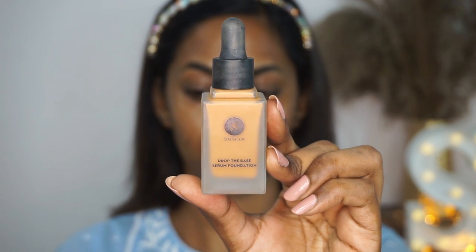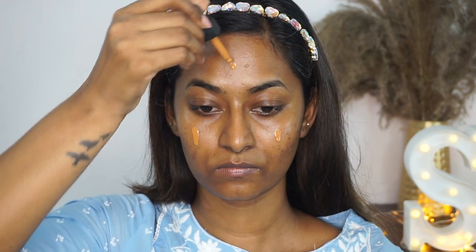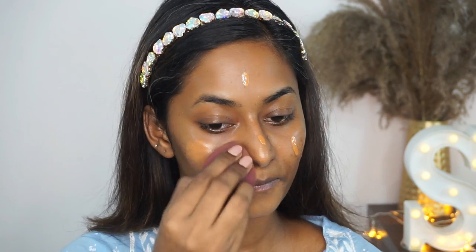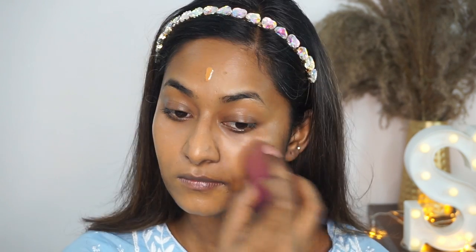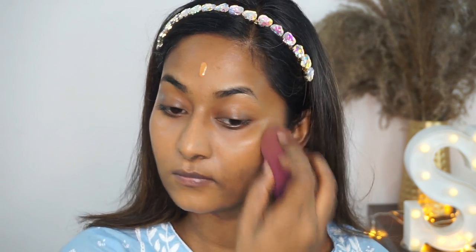For foundation, I'm using the Drop the Base Serum Foundation and my shade is Lungo. This is a very hydrating and natural finish foundation. I'm using a damp beauty blender with a gentle dabbing motion to blend out the foundation, as it gives a flawless finish.